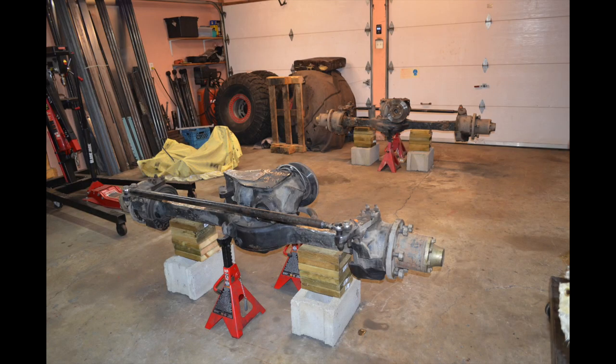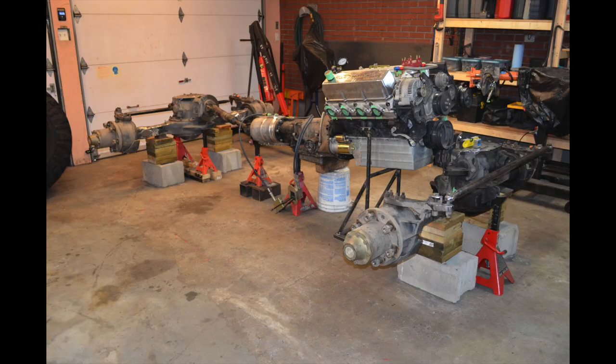Now that you have your drivetrain, what I personally like to do is clear a spot in my garage and place my axles at the right height. At right height, I mean that if the tires were installed, the centerline of the axle would be exactly where it would be with tires on. In my case I'm running 43- to 44-inch tires, so I set the centerline of my axles at 19 inches off the ground, make sure they're level, and measure diagonally from the king pin knuckle to make sure they're perfectly parallel.